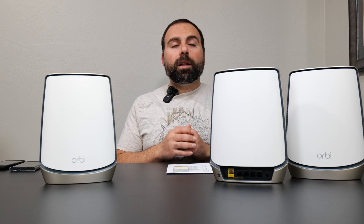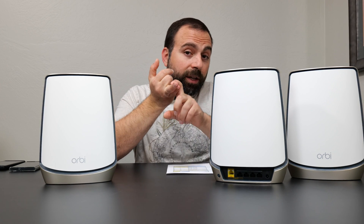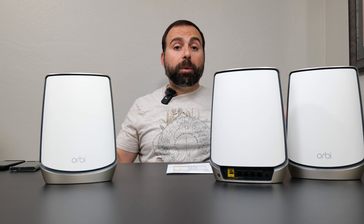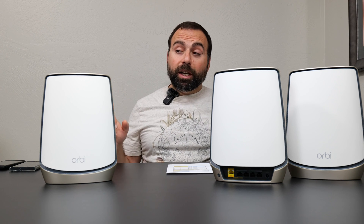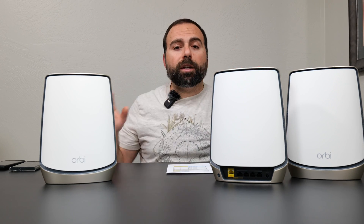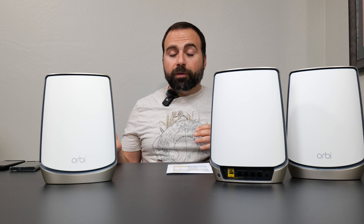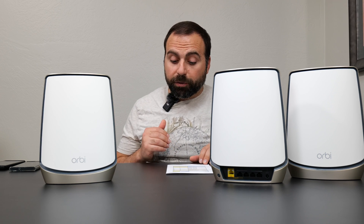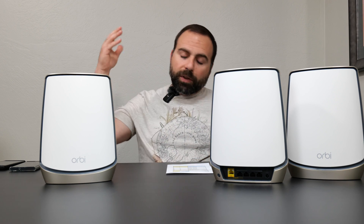Is it worth getting this Orbi? I can only see one drawback considering the price: if you have internet speeds faster than gigabit and plan on using wired backhaul, the satellites — not the router — will be limited to gigabit speeds because there's only one crazy fast port on the system. Aside from that this thing is phenomenal, especially for wireless backhaul. It gave very good range up to 100 feet, and in my place I only really need two of these, but three should handle a larger home.